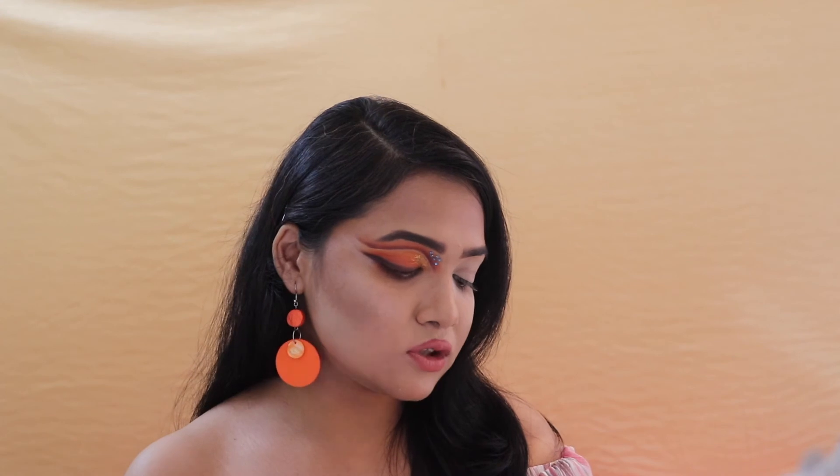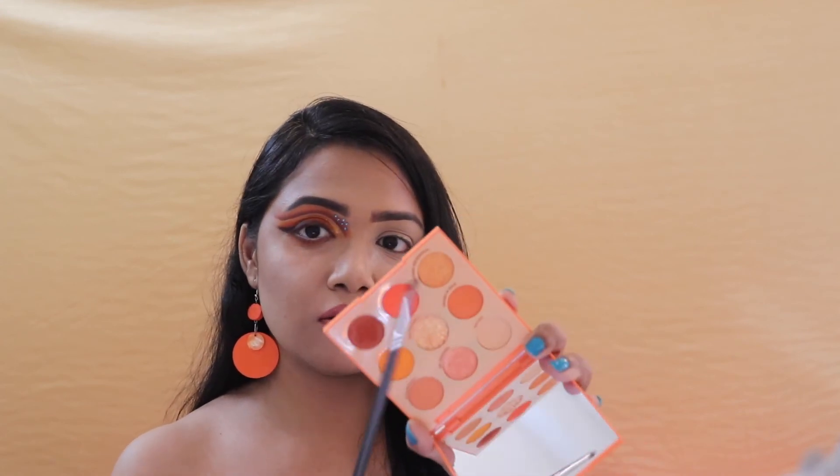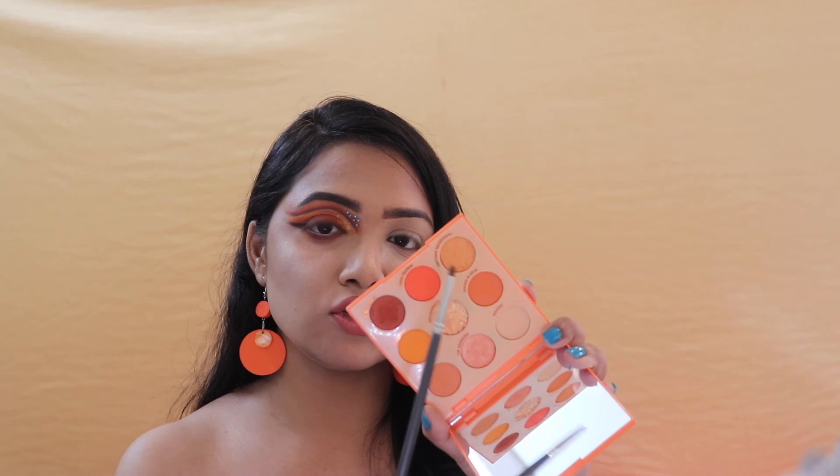Now that I'm done with the pressed glitter, I'm going back to this palette and taking this shimmery shade called 'Tangerine Dream.' I'm putting it onto my brow bone to give it that nice blingy, uplifted brow bone effect.